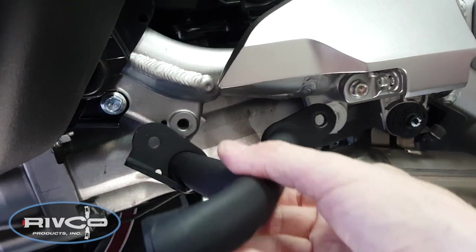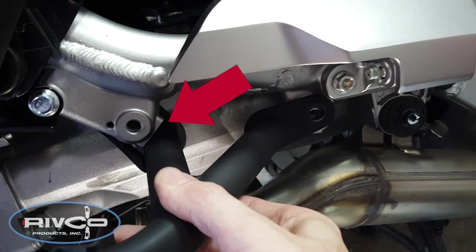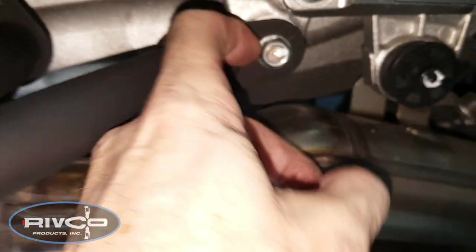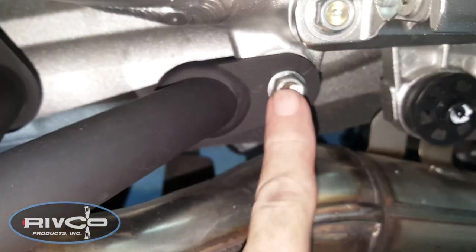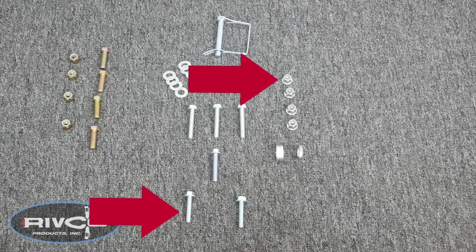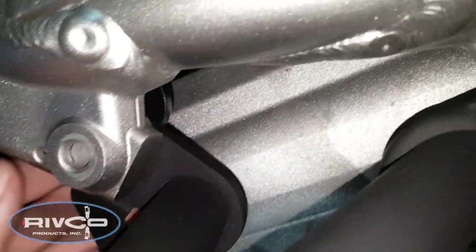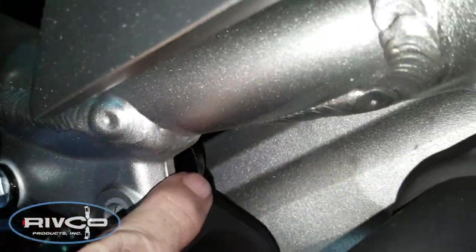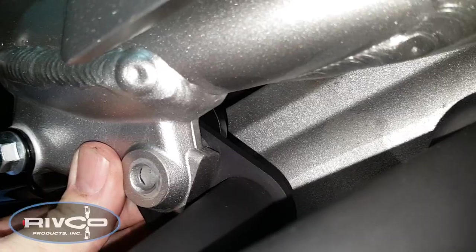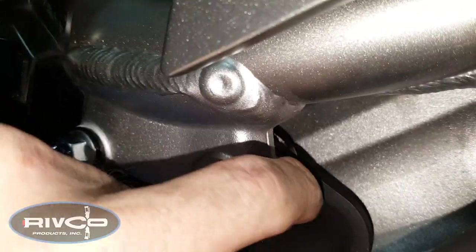Now we're ready to reinstall our tip-over bars on the right side. You'll notice that the rear tab goes underneath the frame while the right tab goes on top of the frame, as shown. Install the factory 8x25mm bolt in the front to hold the tip-over bar in place, and then install one of the supplied 8x40mm bolts in your kit, and one of the flange nuts behind. The trailing arm is behind the tip-over bar, so you have the frame, then the tip-over bar, and then the trailing arm — the very last in the sequence. Insert that bolt through there, put one of the nuts on, and then tighten it loosely.